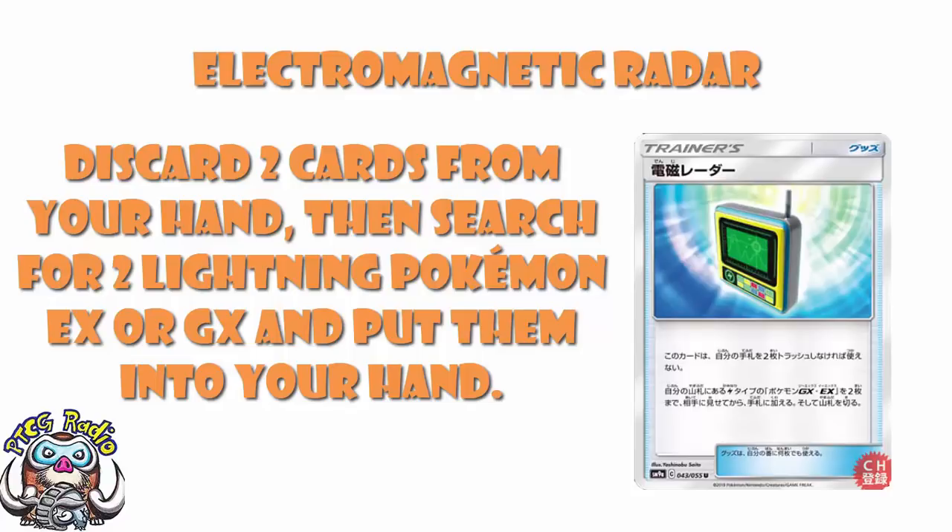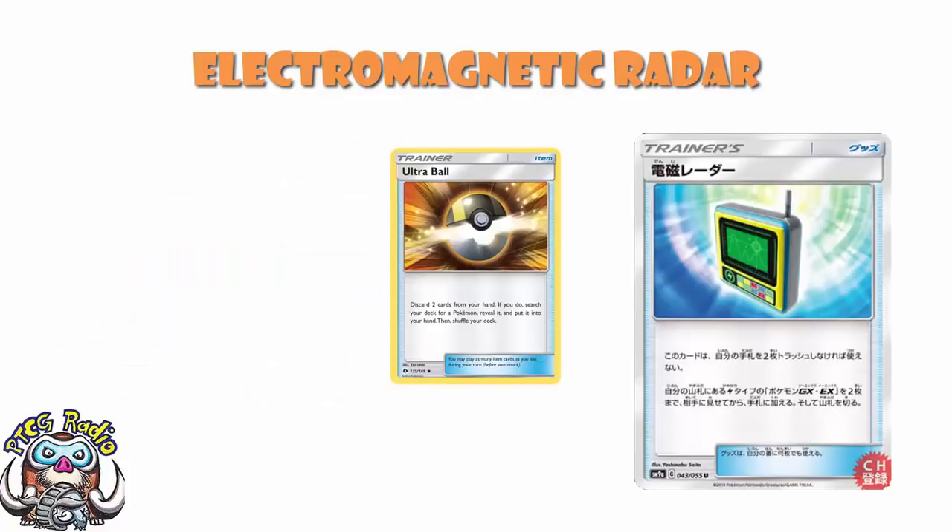Now, it's limited to Lightning decks — we'll get onto that in a moment — and it's limited to EXs and GXs. All of this is a little bit of a pain. But what is really important to start off with: it is good Pokemon Search. And we've got, at the moment, Ultra Ball.